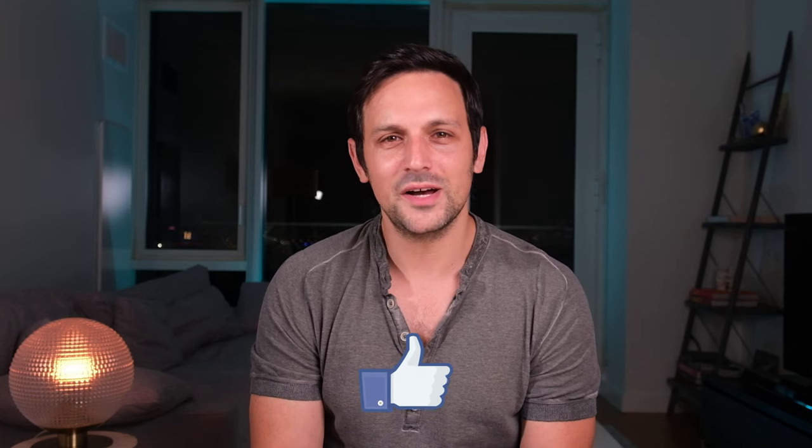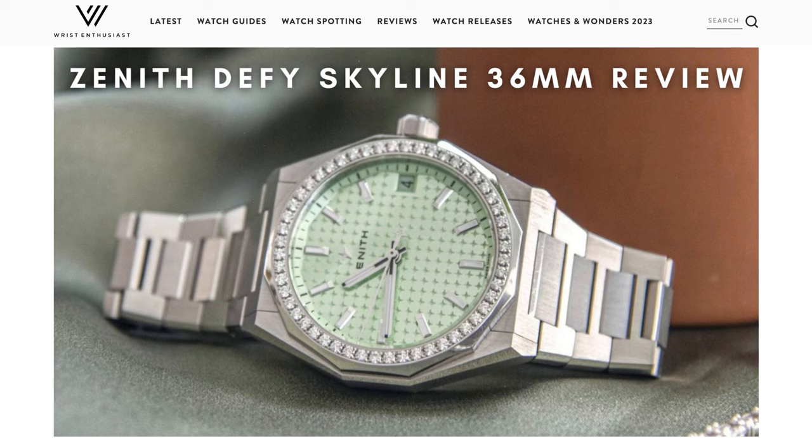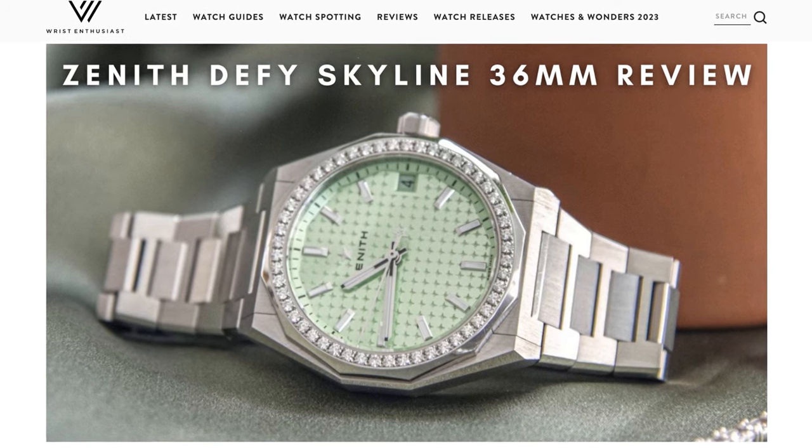That's it. I hope you enjoyed my review of the Tag Heuer Carrera glass box. If you did, don't forget to like, subscribe, and comment below. And head over to wristenthusiast.com to check out any of our written reviews, watch guides, and celebrity watch spotting. I'm Craig, and thanks for watching.